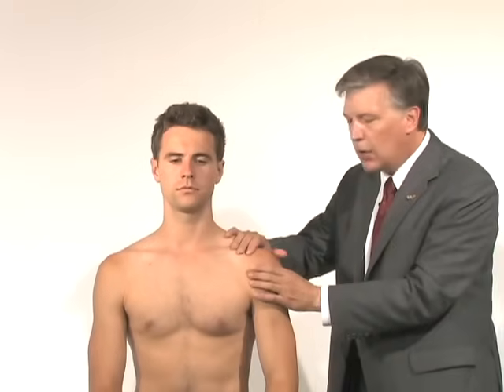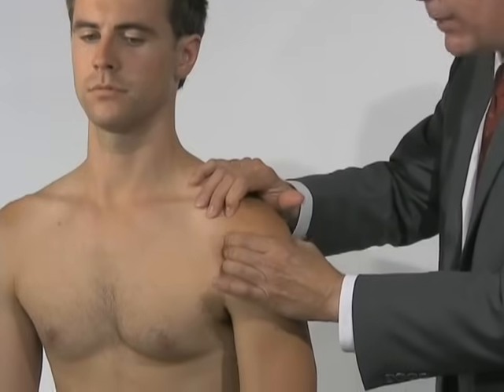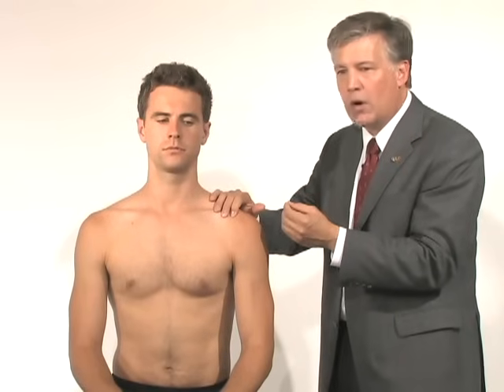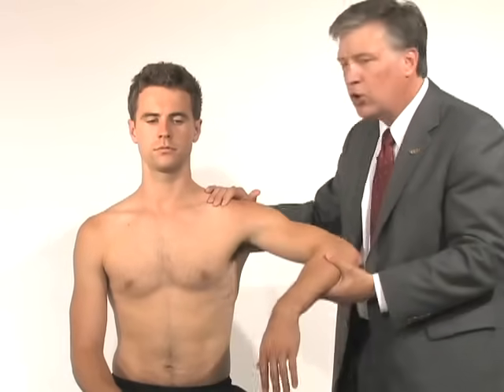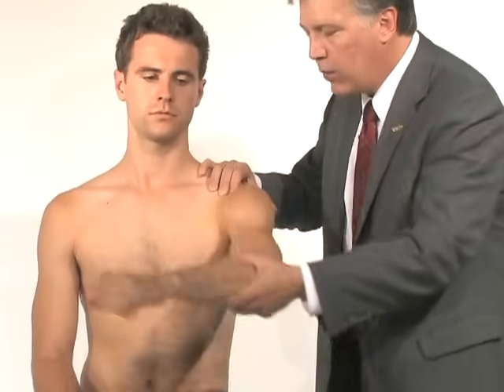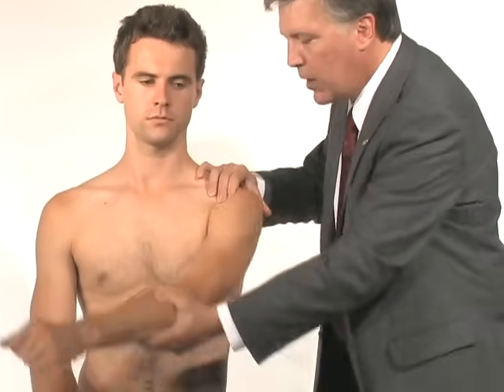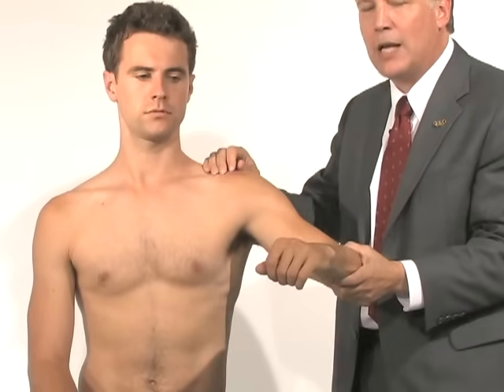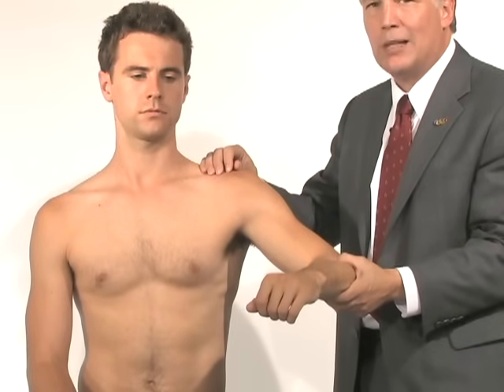A couple of other tests — one that is a little less specific but will tell us there is intra-articular pathology inside the shoulder is the load and shift test, where I'll manipulate the shoulder backwards and forwards. If I feel a clunk or a pop, something is torn inside the shoulder. You can also do a crank test, where you use the shoulder as a crank to try to catch anything that's torn — whether it's a Bankart lesion or a superior labral lesion. If we feel clicking or popping and it exacerbates their pain, that would be consistent with a SLAP tear.